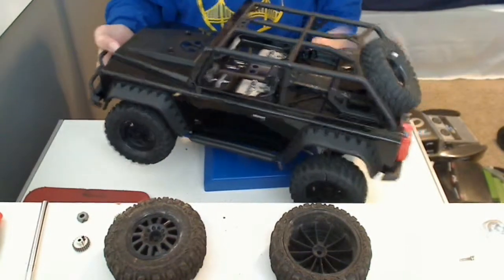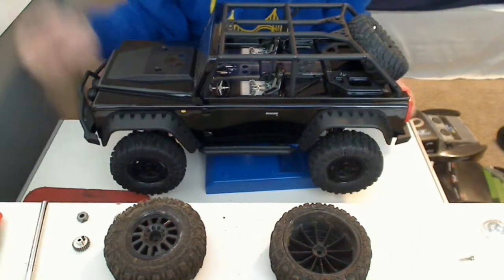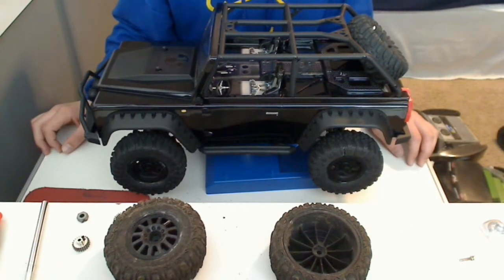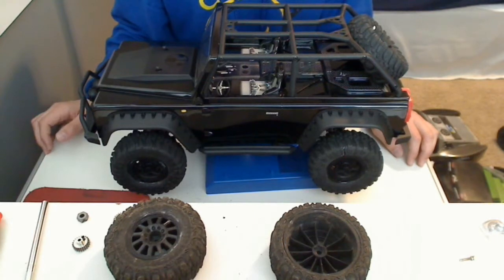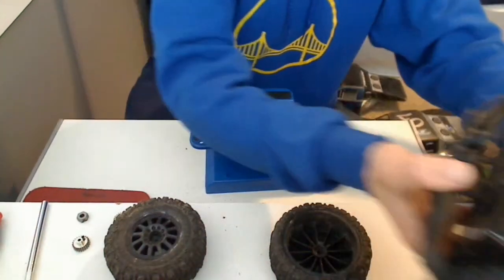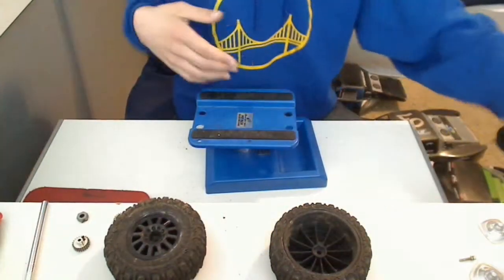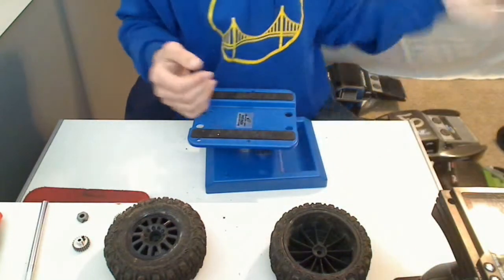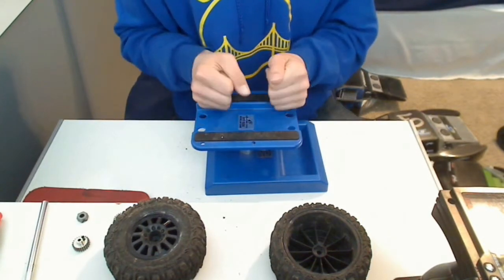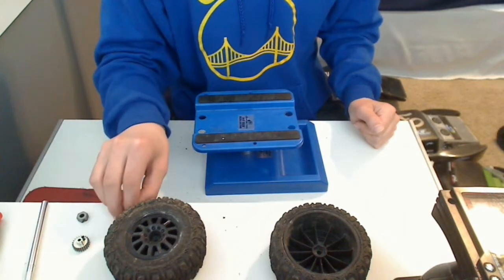I'll probably be getting the ESC and motor pretty soon, maybe a month out. Behind my house there's a creek that's perfect for this, so it'll be fun - I won't have to walk far with it, even though it's kind of slow. I think that's it for my cars - I've only been able to afford two. I'll probably make a trailer for the Dingo to carry my Slash so I can use both at once. I'm going to get a second receiver for my Slash because it's only seven bucks - it's kind of ridiculously cheap - so I'll just quickly bind them.